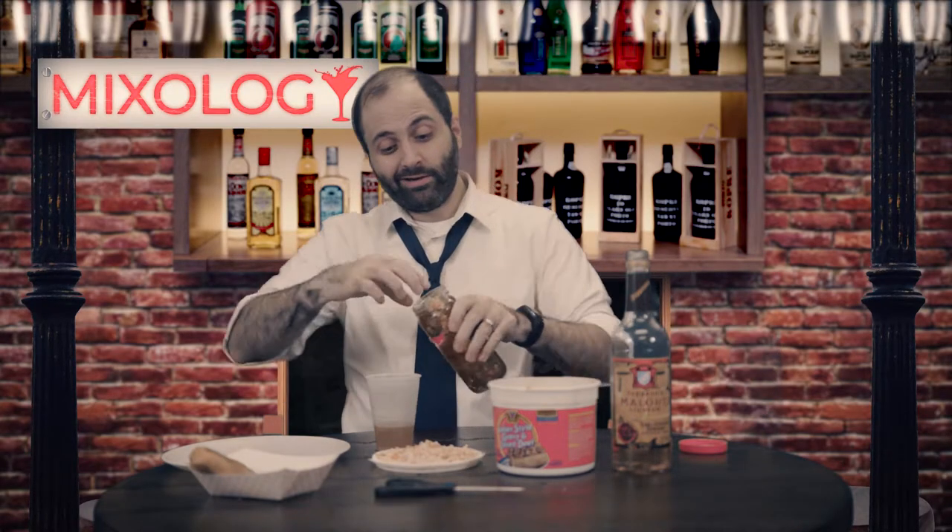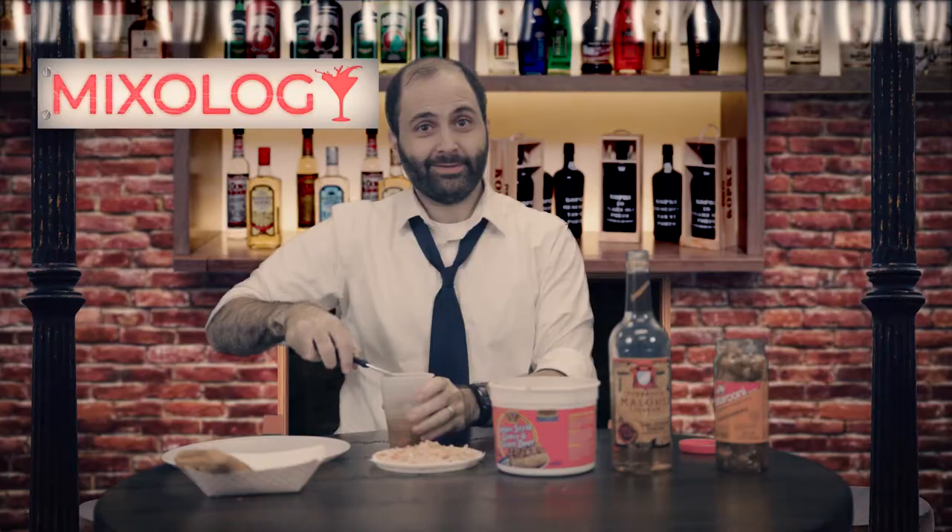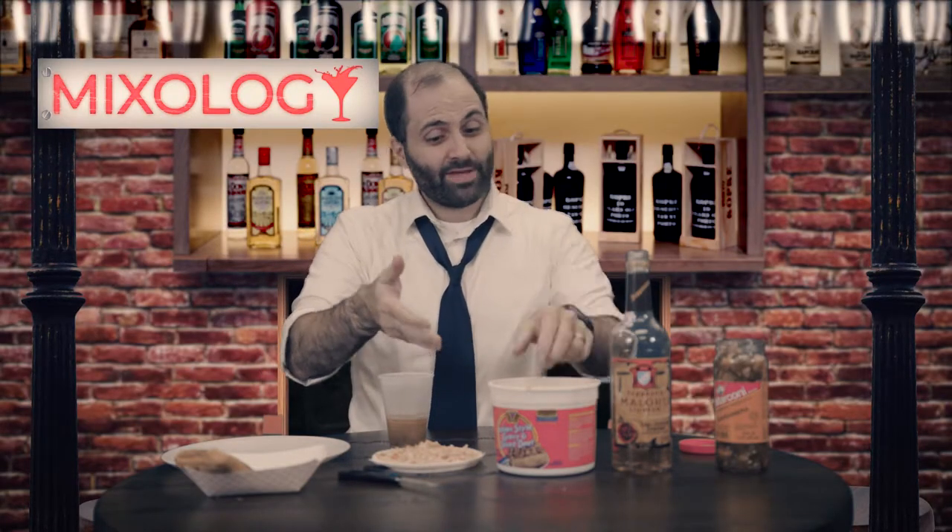So you take a couple spoonfuls of the giardiniera, and some of that juice, too. Then you finish it up with a garnish from my friends at Vienna Beef.